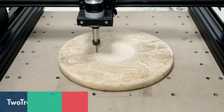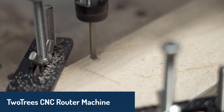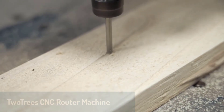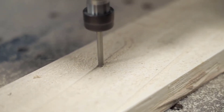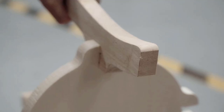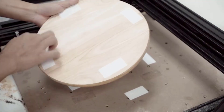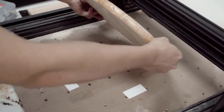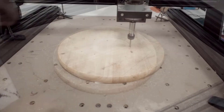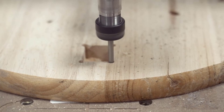Finally, topping our list is the TwoTrees TTC450, a premium CNC router designed for creators aiming to tackle more complex projects. Its sturdy aluminum frame provides stability and ensures precision when working with materials like MDF, acrylic, plywood, and even soft metals such as aluminum and copper. The machine includes a rotary 4th axis, enhancing its capability for intricate carvings, and it doubles as a milling machine and laser engraver for added functionality.